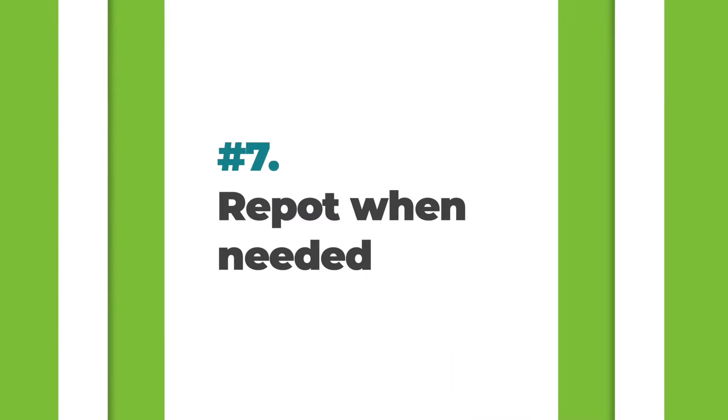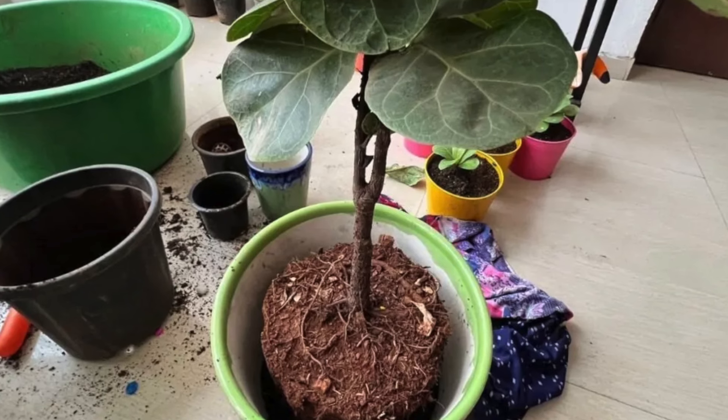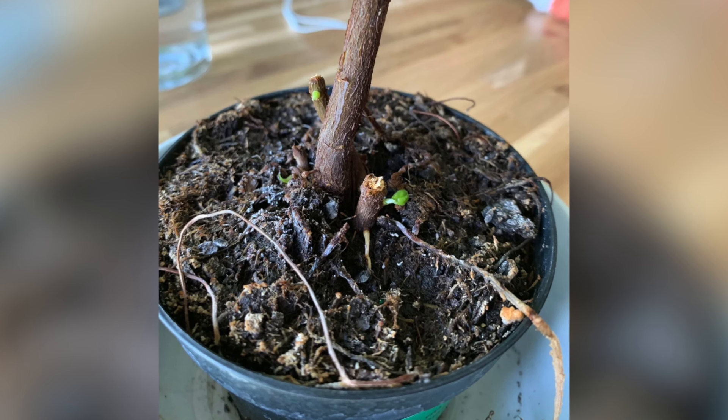The seventh commandment is to repot when necessary. If you don't want your plant to grow bigger you don't have to repot, but you'll still need to fertilize since the soil depletes. For growth, repot at least once a year — springtime is best — going two to four inches larger in diameter. For example, move from an 8-inch pot to a 10- to 12-inch pot. Going too big causes the soil to stay too wet, increasing root rot risk. Repot when you see roots coming out of the surface or filling the entire pot.